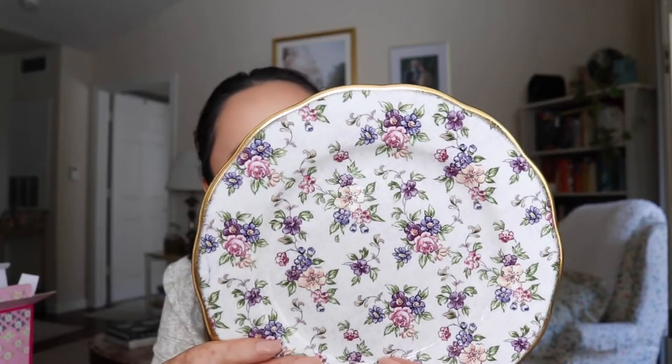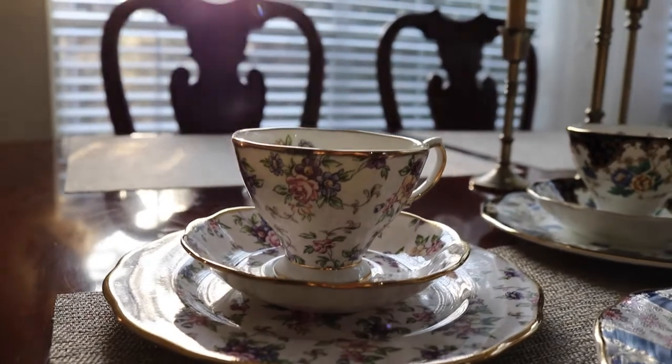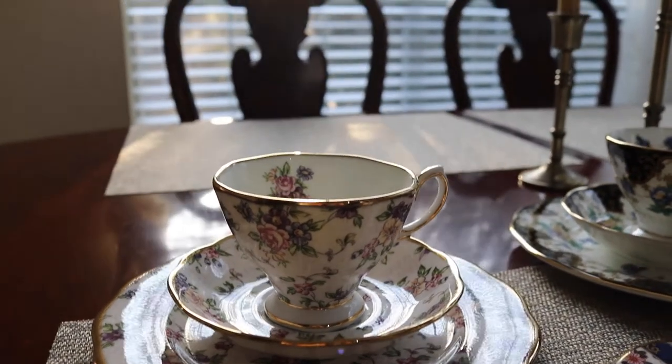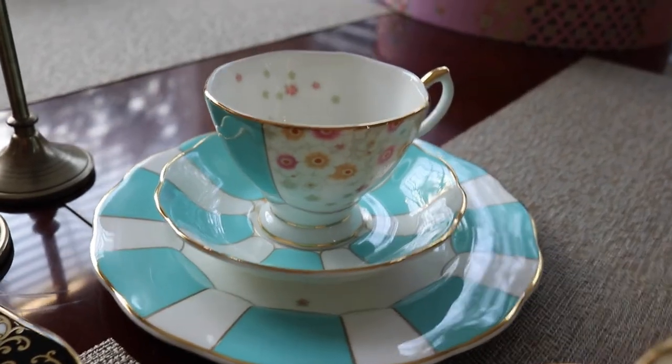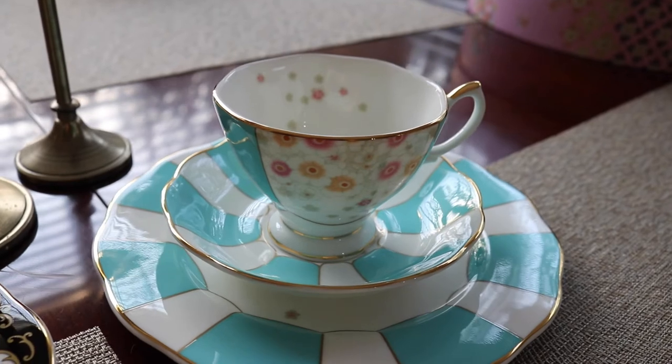Let's go ahead and open the salad plates first and then we'll open the cups and saucers. Oh my goodness, this is so pretty! I love tea sets — it's crazy how much I like them. This one is the 1940s English Chintz. Royal Albert came out with two different sets, basically one representing every ten years.